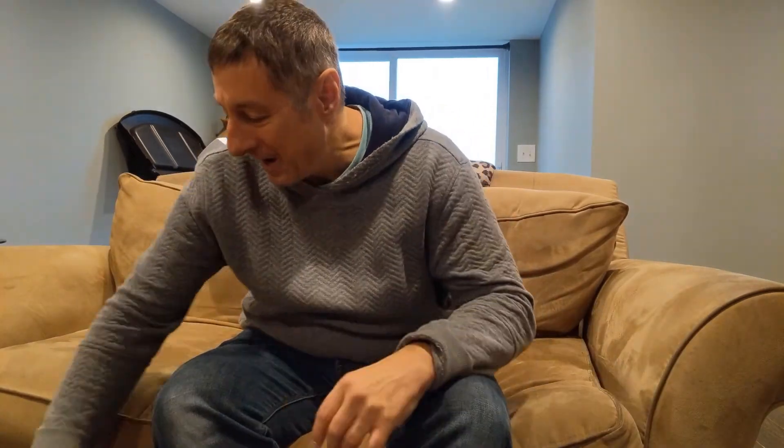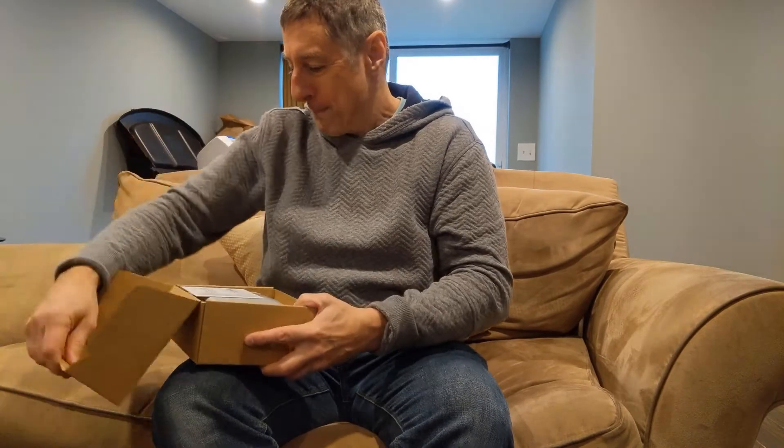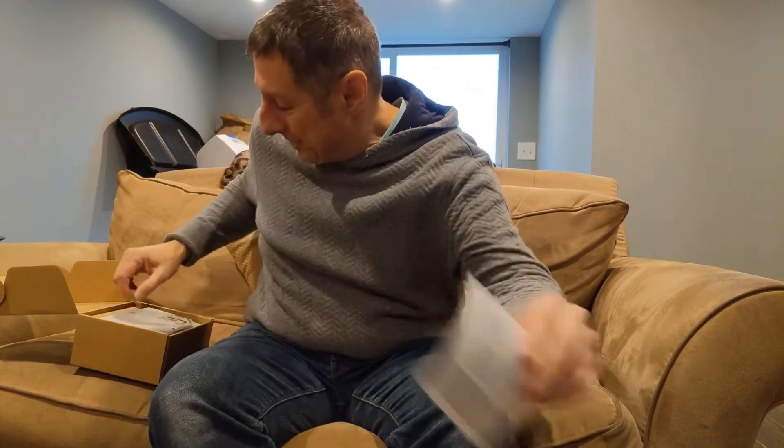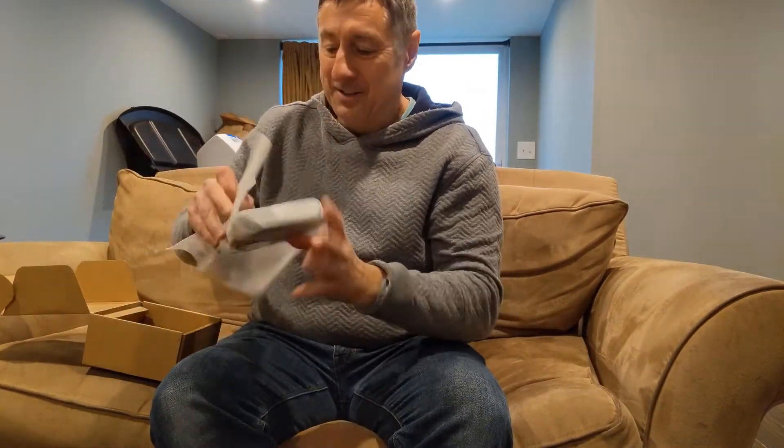Hi there, Tom Romeo from PCS. I've got something cool — I've never done this before. I've got in my hands here a new Zebra CC 600. It's coming out of the bag right now.